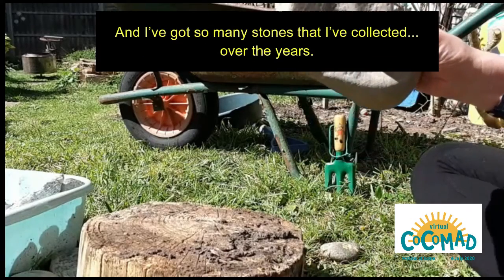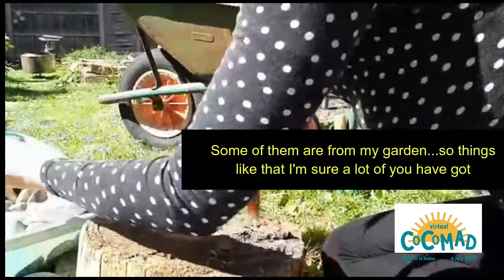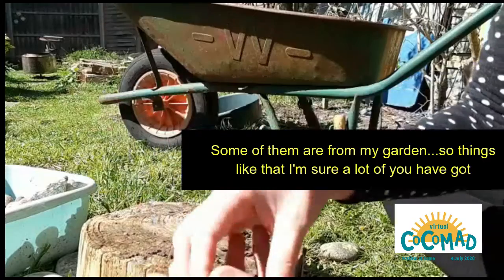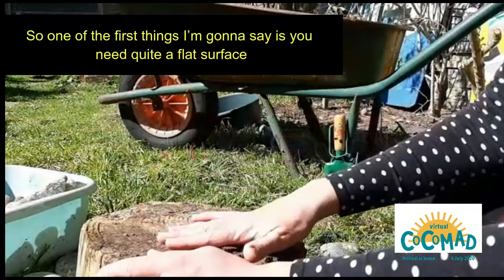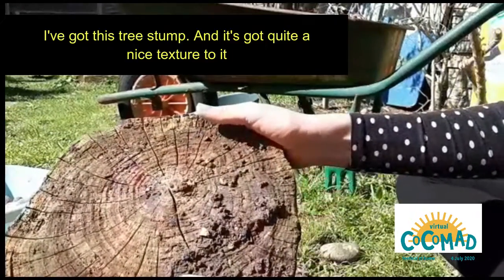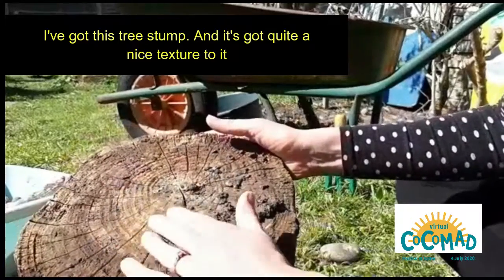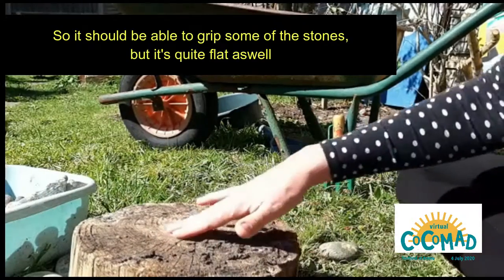I've got so many stones that I've collected over the years. Some of them are found in my garden, just things like that — I'm sure a lot of you have got. One of the first things I'm going to say is you need quite a flat surface. I've got this tree stump, and it's got quite a nice texture to it, so it should be able to grip some of the stones, but it's quite flat as well.